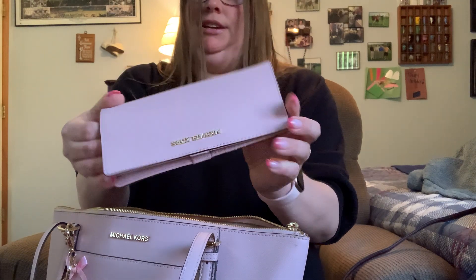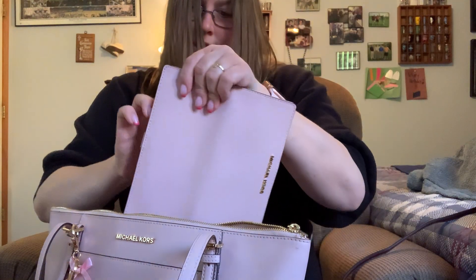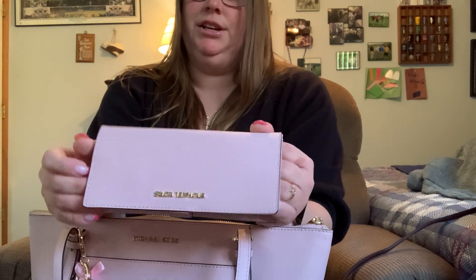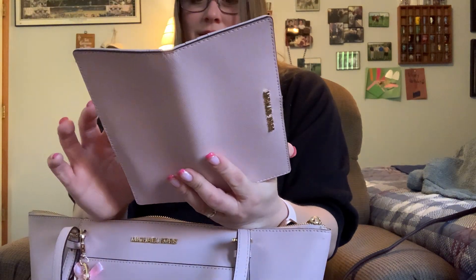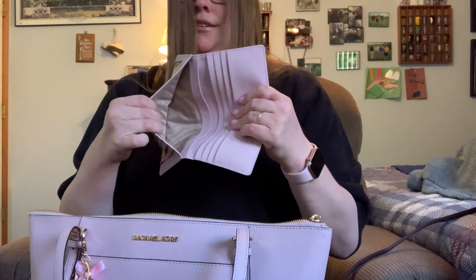This is the wallet I'm using — it is the Michael Kors slim wallet and the color is blossom, which is like a blush pink. It's a beautiful color. You have your ID there, and then you have tons of organization and credit card slots — eight slots on this side and six on the other. Then you have all my train tickets, slip pockets here and there.